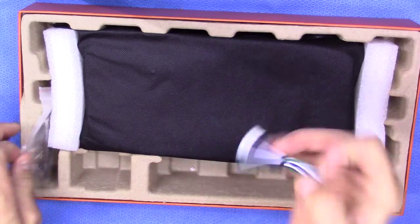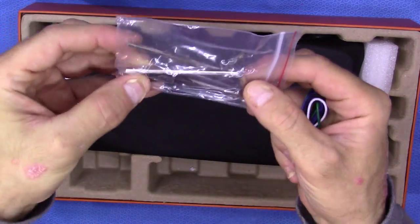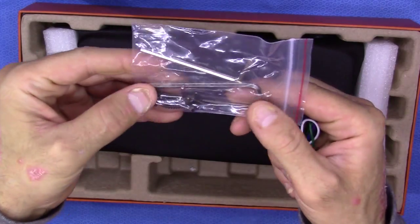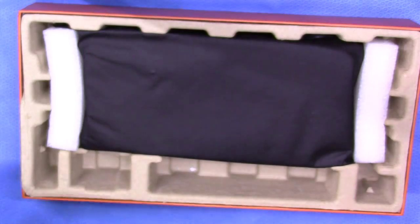Also included are high level inputs and your connections — 2, actually 3 Allen wrenches and some screws for you to use for connection.